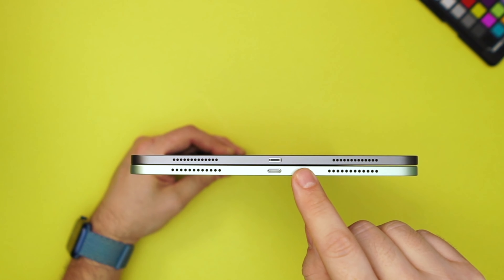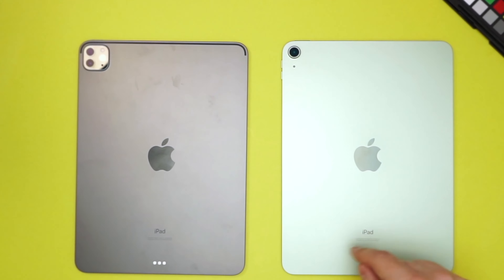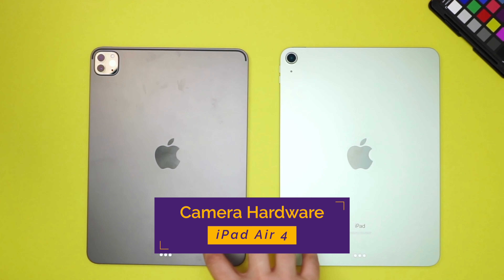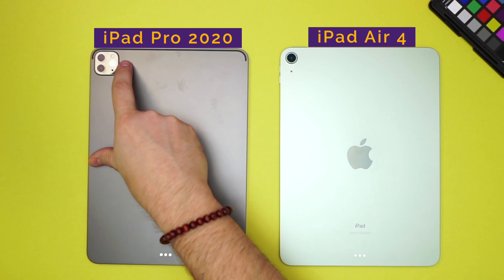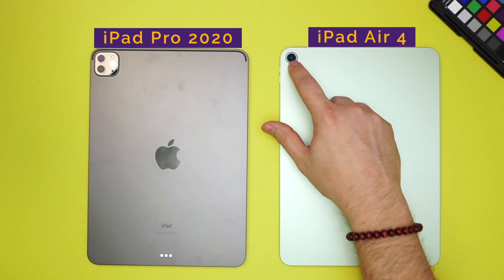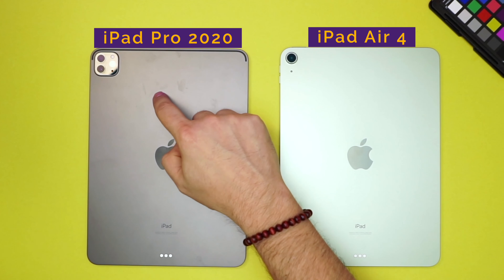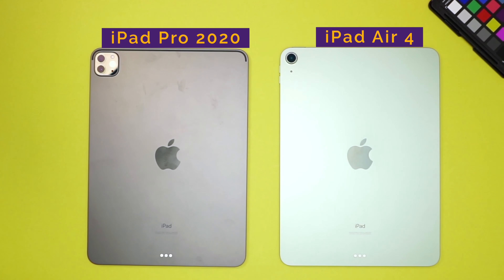Externally this looks like the same thing, but the throughput speed on the iPad Air is not as great as the iPad Pro. When we look at the cameras — the backs have the same material finish — but the Pro has two cameras plus a LiDAR sensor and True Tone flash. The Air has one camera which is the same primary camera from the Pro, but it does not have the wide angle nor the same True Tone flash.